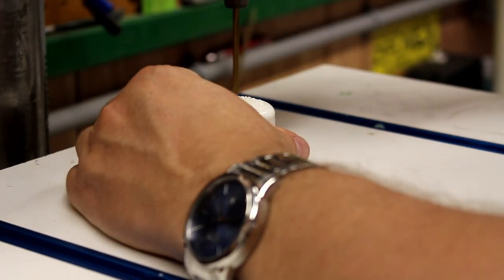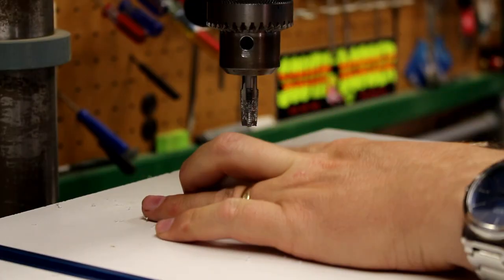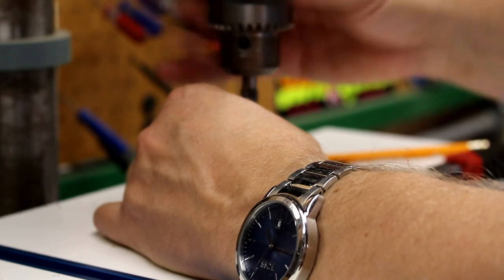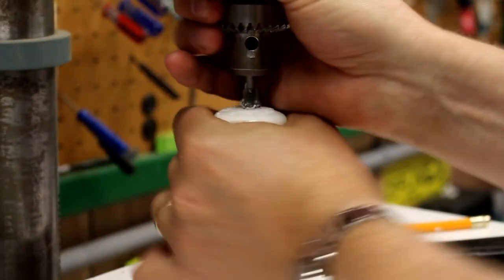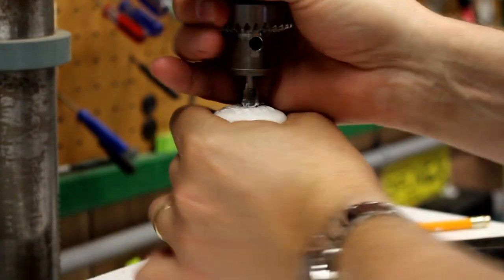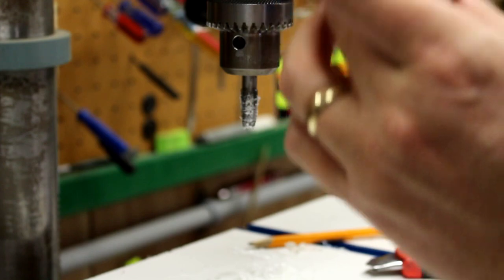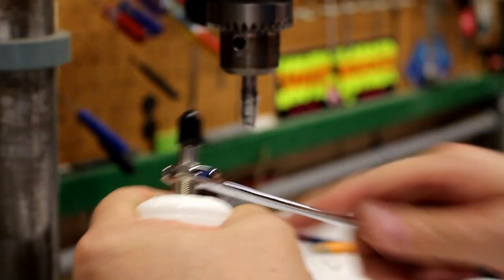For the eighth inch hole that the Schrader valve needs, I actually have a tap for that. I start by drilling, and I put the tap in the drill press so it goes in nice and perpendicular - that works out well. Then all I have to do is take the Schrader valve, insert it, and tighten it up. It doesn't even really need tape; it seals very well.